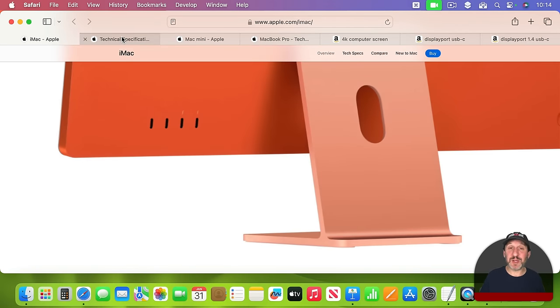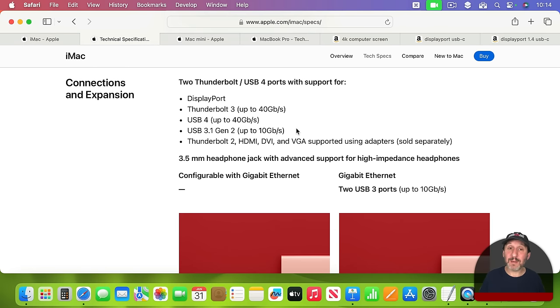If you go to the technical specifications for that iMac you'll see it shows two Thunderbolt/USB 4 ports with support for a variety of different things. These Thunderbolt ports, while they're USB-C shaped, can be used as DisplayPorts, Thunderbolt 3, USB 4, USB 3.1 Gen 2, and they can also carry Thunderbolt 2 and other things using adapters.